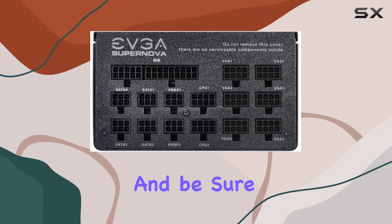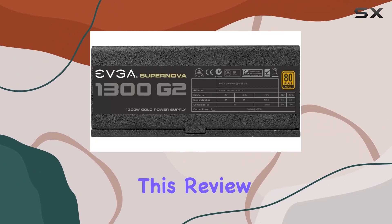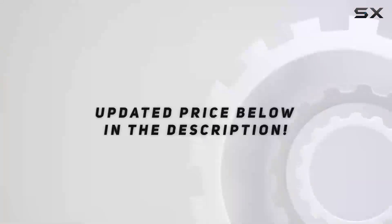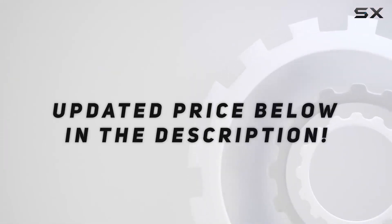Thanks for watching, and be sure to hit that like button if you found this review helpful. Until next time, happy gaming — check out the video description for updated pricing.